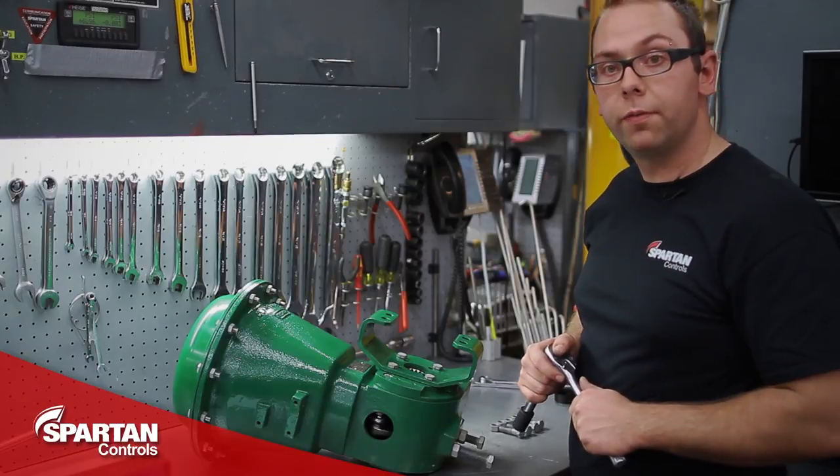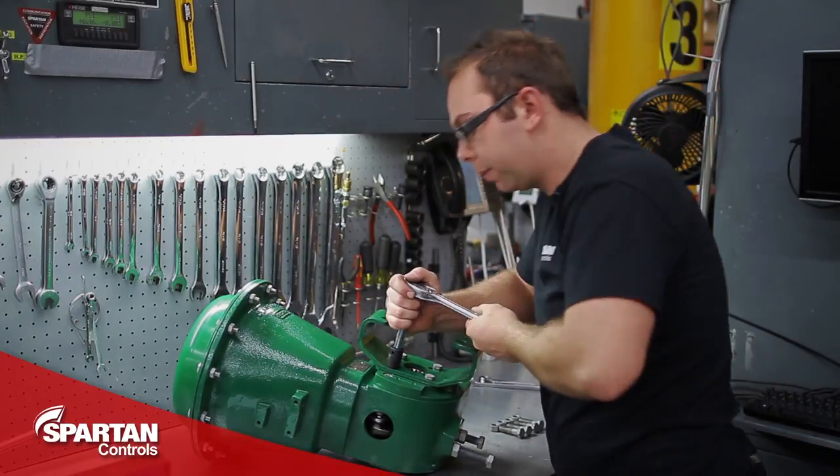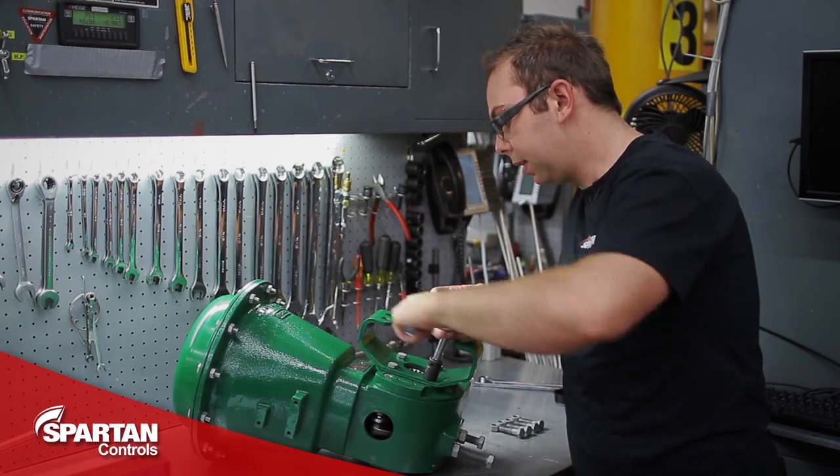Since I'm changing the mounting position from right-hand to left-hand mount, this requires me to move my mounting yoke from one side of the actuator to the other. You do this by removing these four bolts.